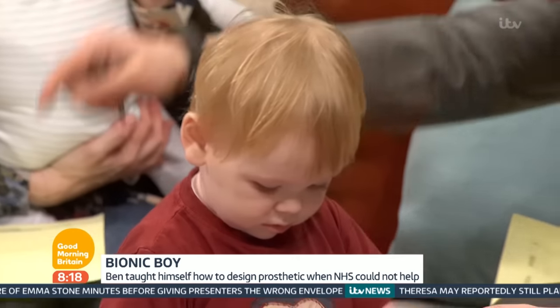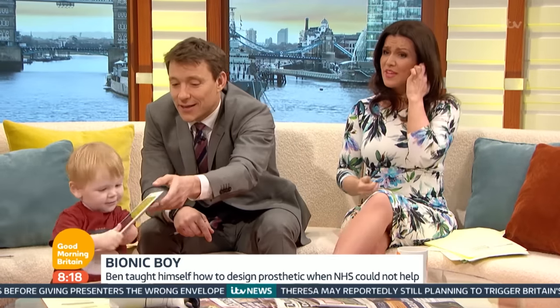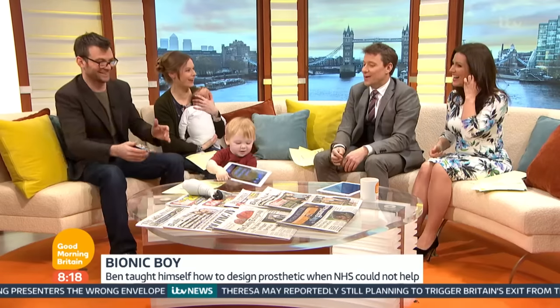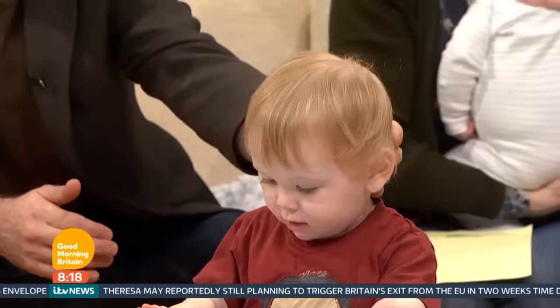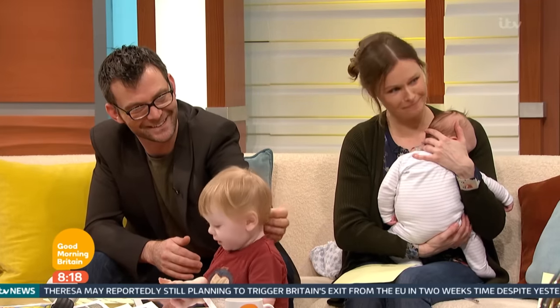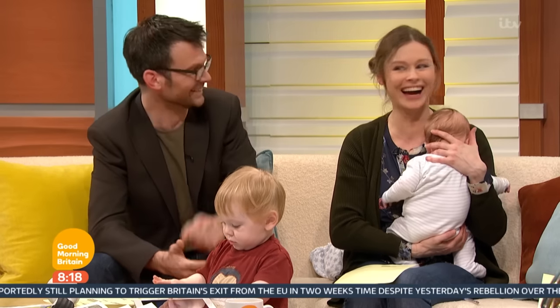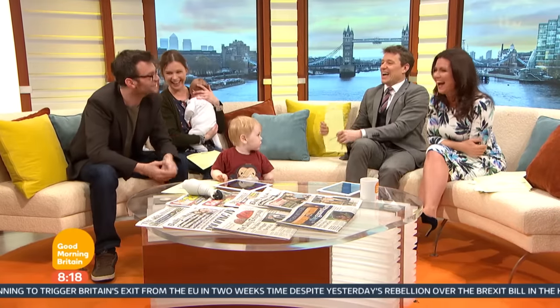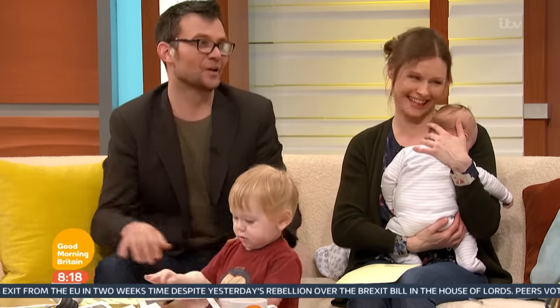Thank you so much for coming in, Soul — it's delightful to meet you. You've been absolutely brilliant keeping Ben in check this morning — someone needs to. I'm glad he popped out of his shed long enough for Dax to appear. Great to see you all this morning, thank you.